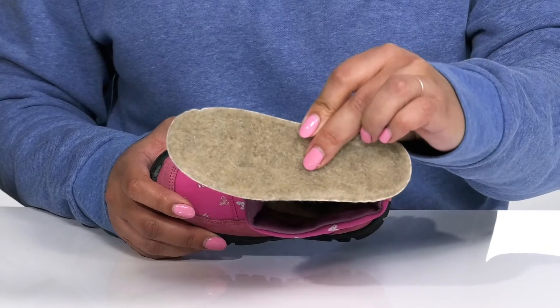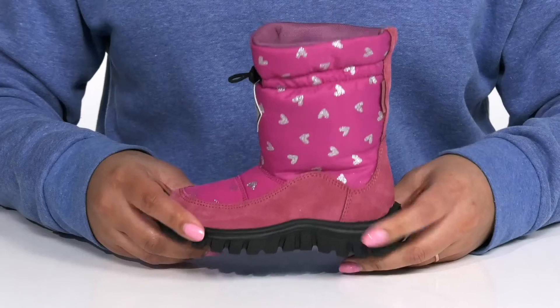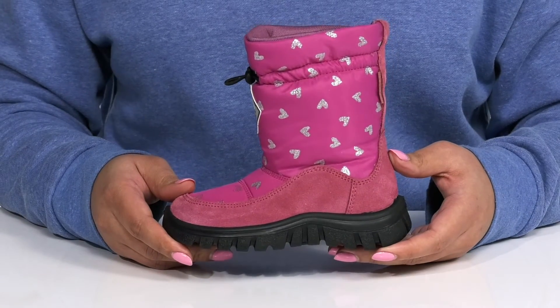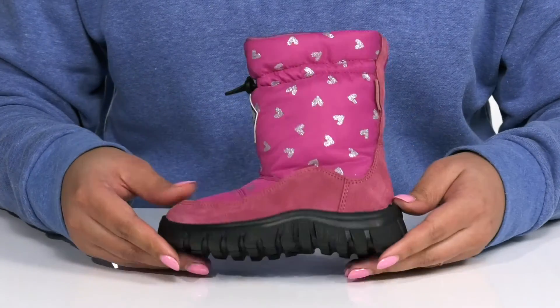The footbed also has an antibacterial treatment, giving them a comfortable and healthy foot environment. The midsole has lots of flexibility, making it perfect for all-day wear, and it's all on top of a durable rubber outsole that is textured to give them the best grip.